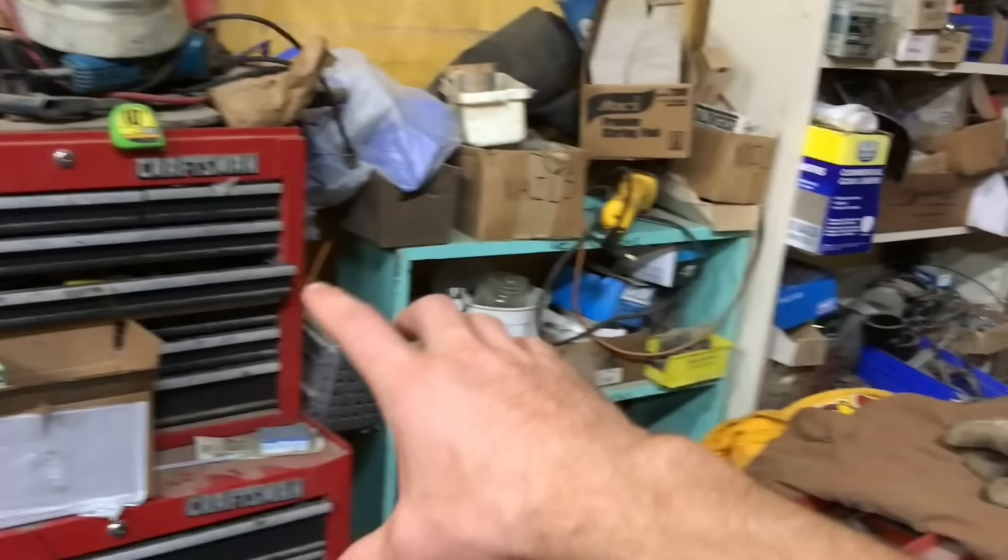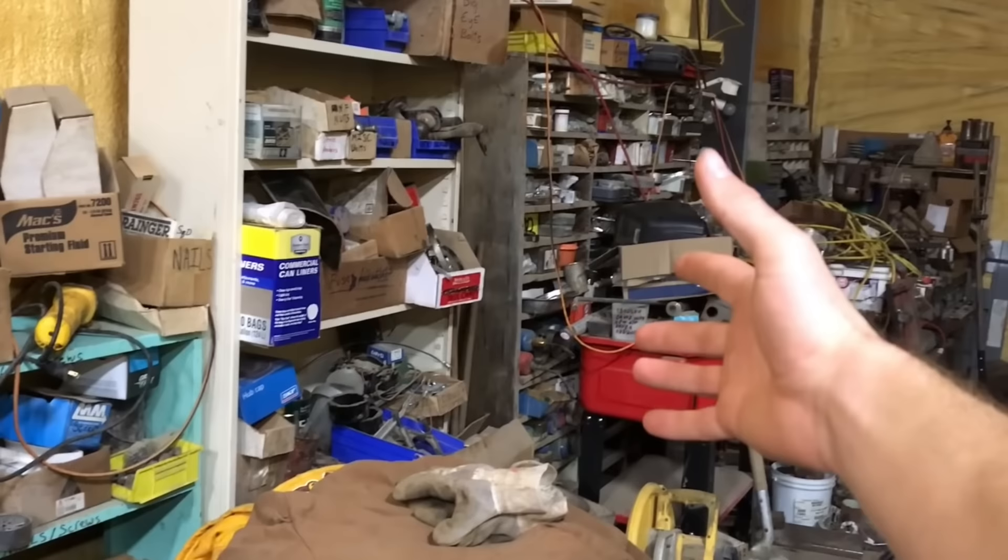My grandfather was the one who owned this particular farm that we're on right now. My grandpa had a lot of amazing talents. He was an incredible man, but he was not very good at picking up after himself. He liked to keep everything. All of these shelves through here are just miscellaneous buckets of nuts, bolts, nails, screws — all mixed together.